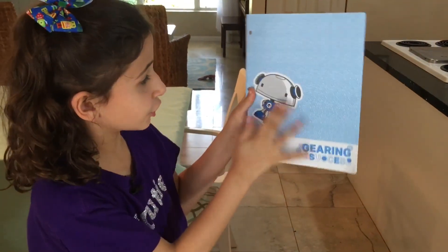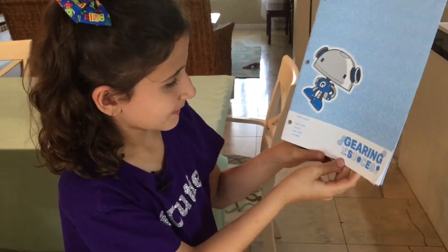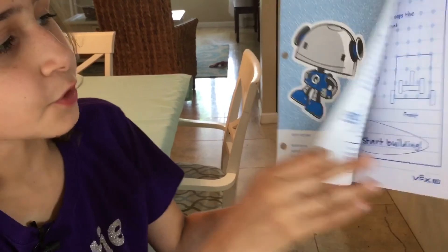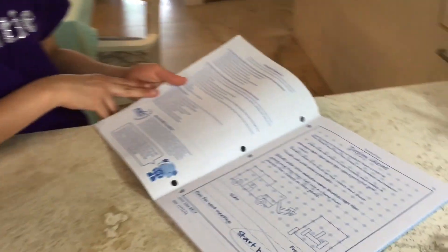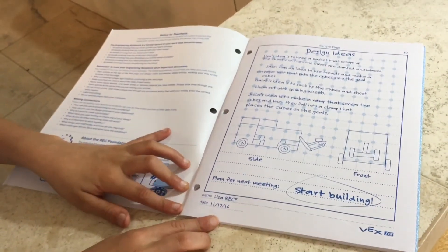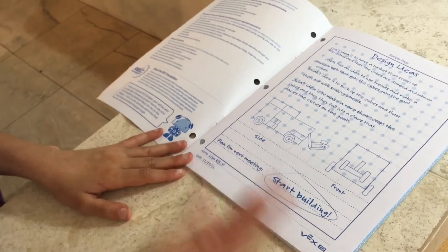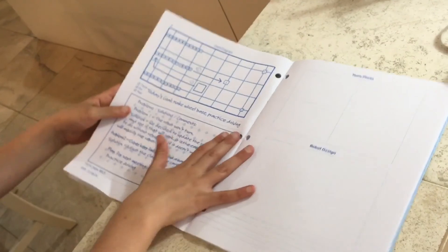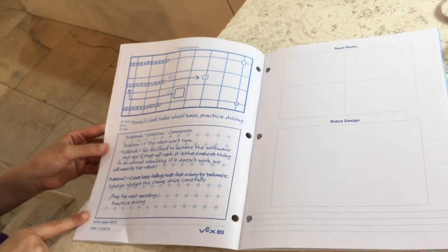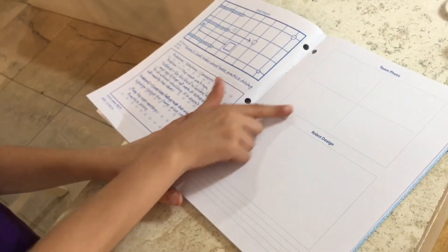Now let's get to tips and tricks for writing a notebook. This is the VEX IQ notebook — it has the VEX IQ logo and 'Gearing Up for Success' on the cover, with slots for your team number, team name, school, start date, and end date. When you open it, it has notes to teachers, information about the REC Foundation, and a sample page showing what yours should look like.